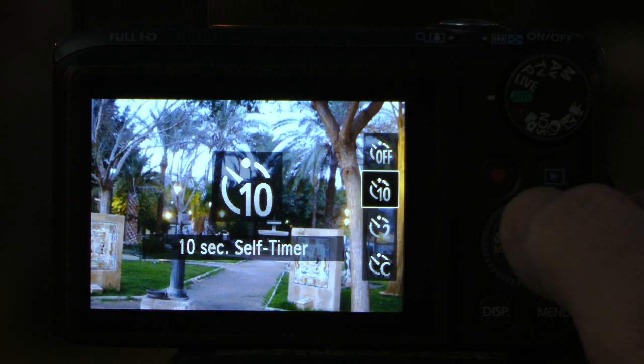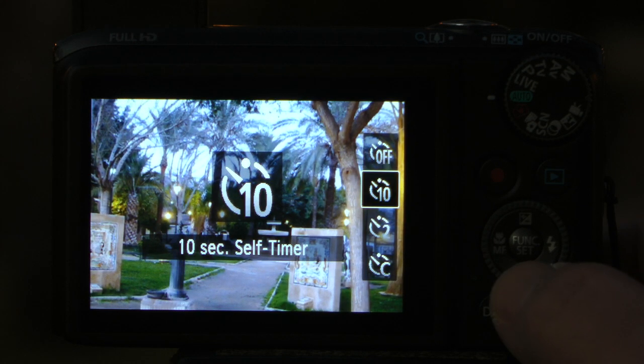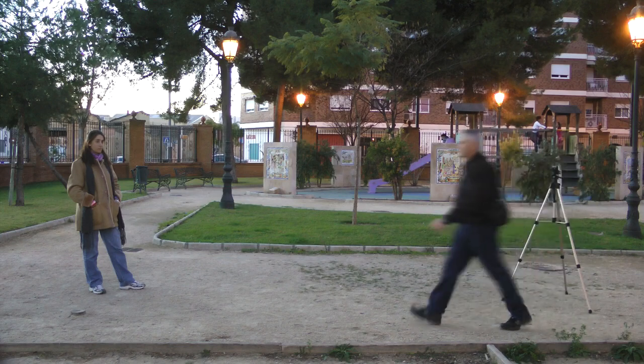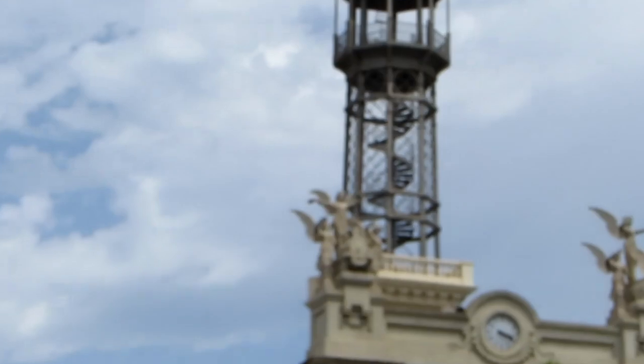Most cameras have a self-timer. The self-timer allows for a delay between two and ten seconds after pressing the shutter button and before the camera takes the photo. The two main reasons for a self-timer are: one, to allow the photographer to get in the shot, or two, to reduce camera shake when taking photos in low light or when you are really zoomed in.